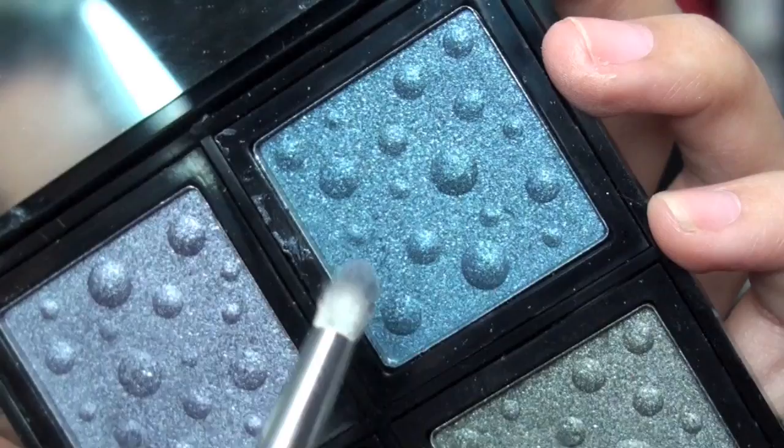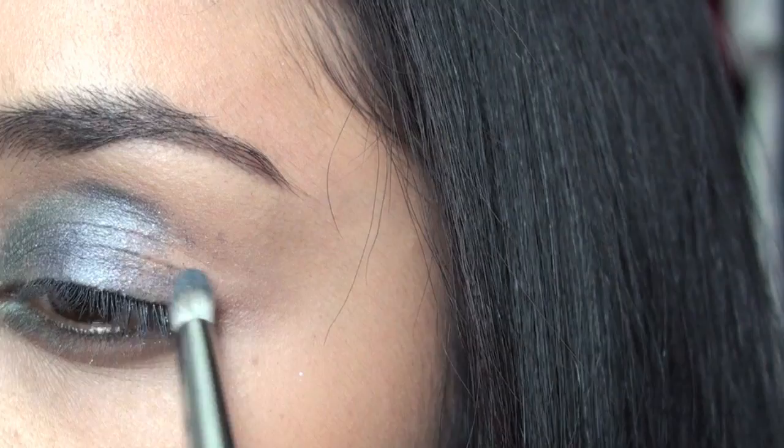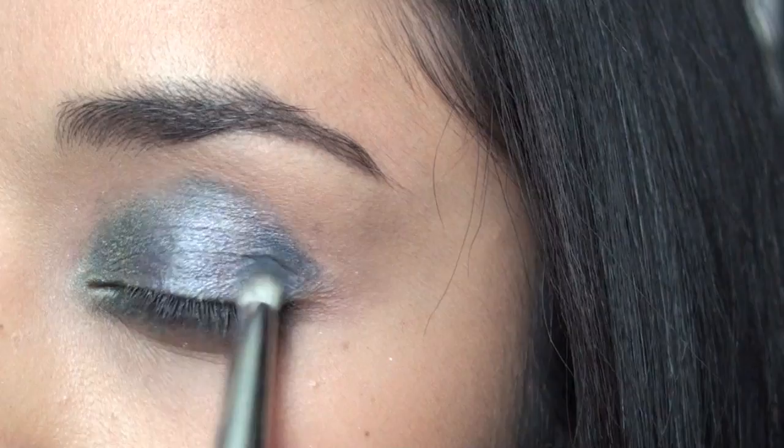Now we're going to move on to I Got The Blues, which is the blue one. These are all quite shimmery. This is going to go in the outer half of your eye.